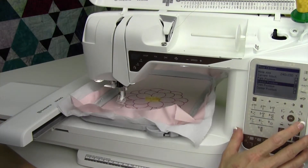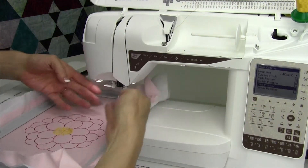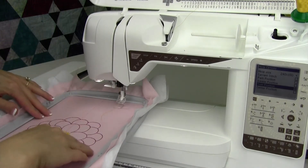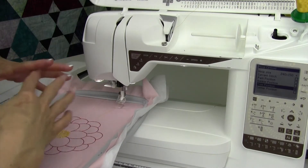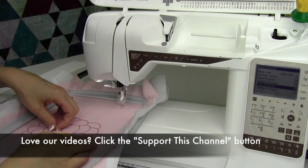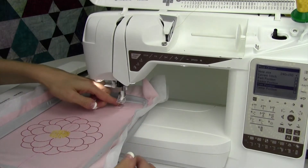Next is trim position. That means it's going to bring the whole hoop to you, and it makes it really easy if you're doing an applique to trim out your fabric, make it all nice and perfect, or if there are any jump stitches you want to trim before it continues on. You don't have to take the whole hoop off. Sometimes you do, but if you just need to do a few trims, it's a lot easier to have the hoop towards you than having to maneuver your scissors underneath the presser foot.